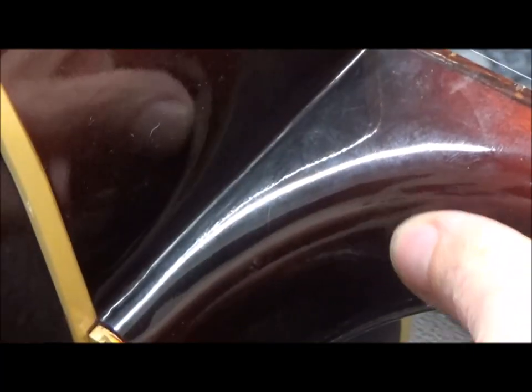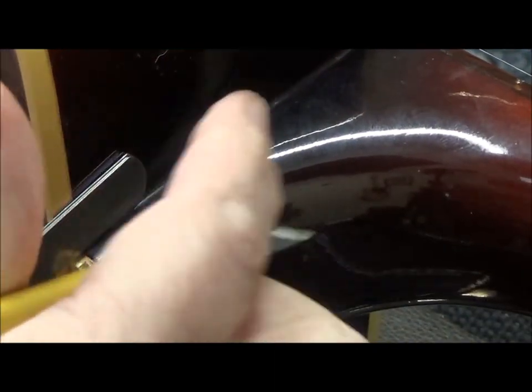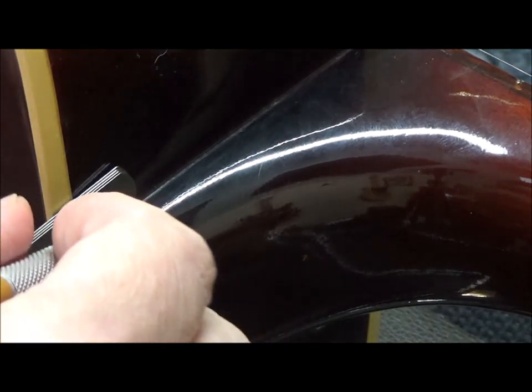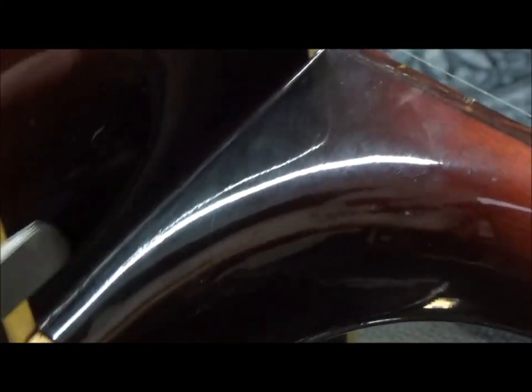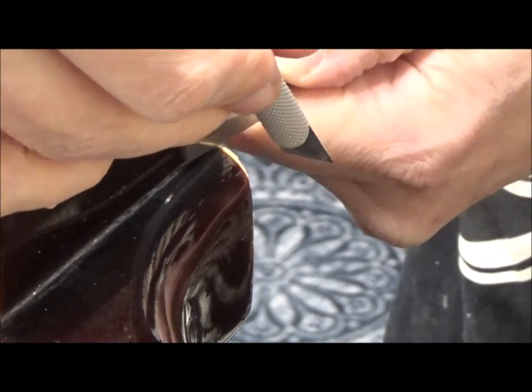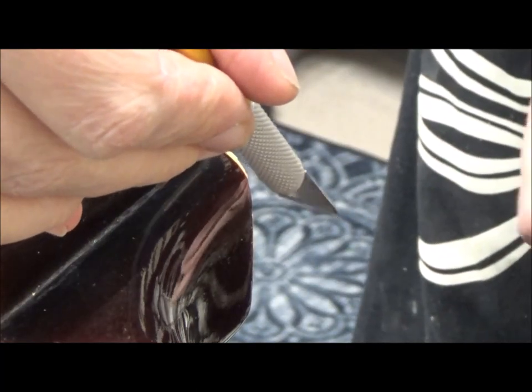Notice the heel cap is all busted up — that'll be replaced, and it might be necessary to remove it to get this neck off safely. I'm going to score a line where one and a half millimeters would be. I'm barely even going through a few coats of lacquer. I have to put on reading glasses and extra magnification to even see that line. I'm scoring both sides.